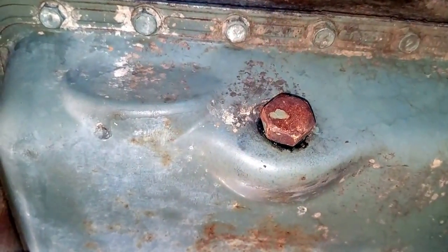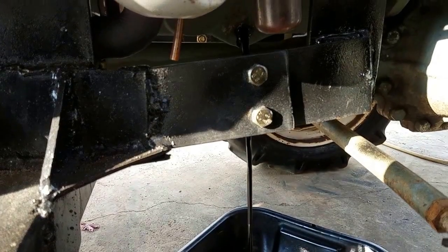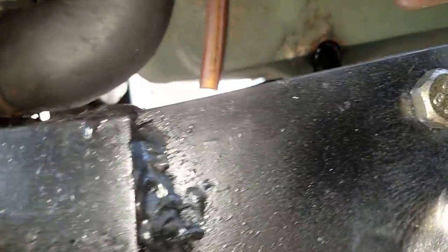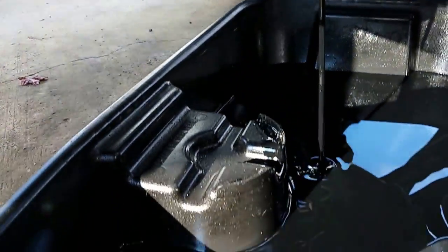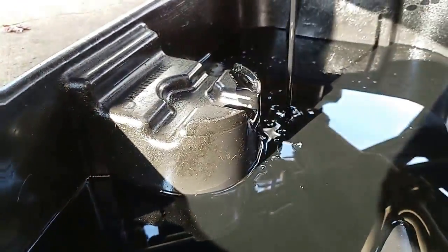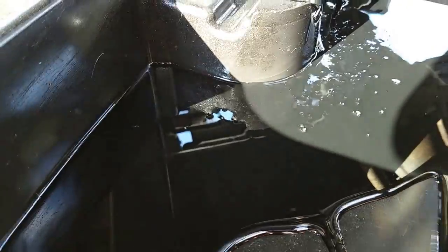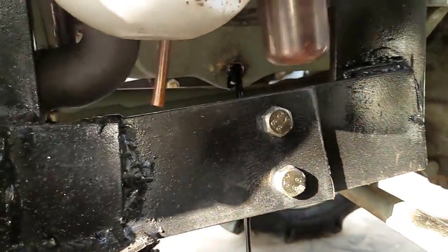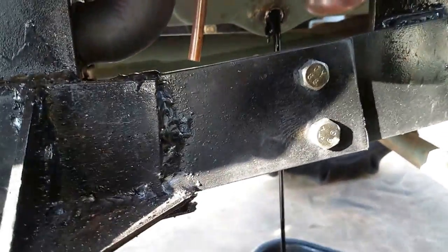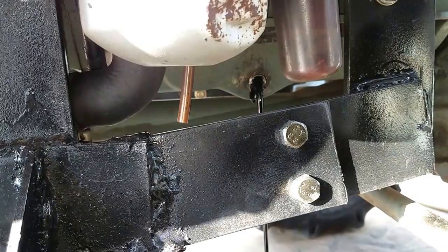I'm gonna loosen that up with my 19 millimeter wrench, put my oil pan under it, and start draining the oil. It's draining out — you can see it coming out of there down into my oil catch pan. Another thing you'll need that I didn't mention: some rags. That's the oil plug right there, just a bolt. Make sure your washer's on it so when you put it back and tighten it up it doesn't leak after 20 minutes of driving. So I'm gonna let that drain out and go over to the other side where the oil filter is.